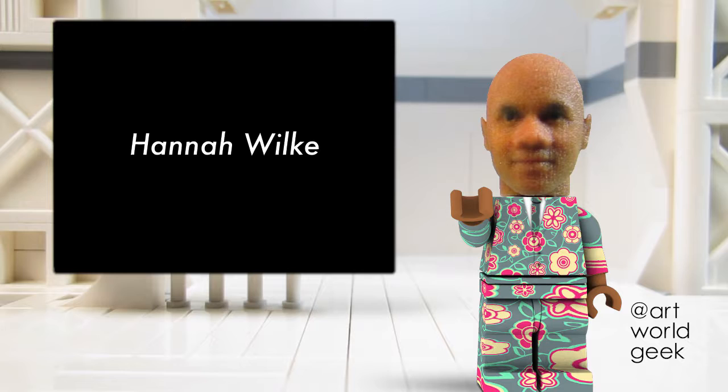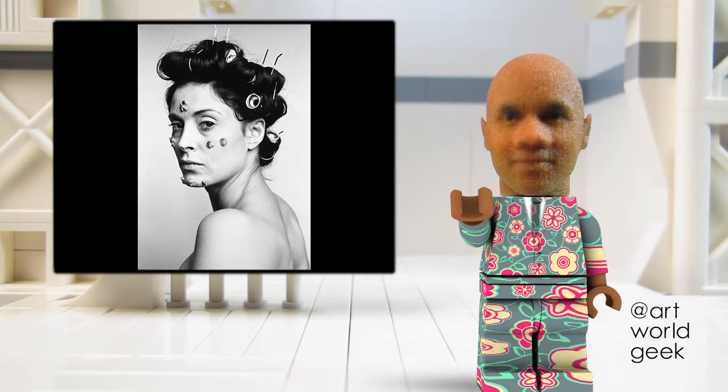In this episode, we'll look at the 1974 photograph S.O.S. Starification Object Series, Curlers, by the artist Hannah Wilkie.